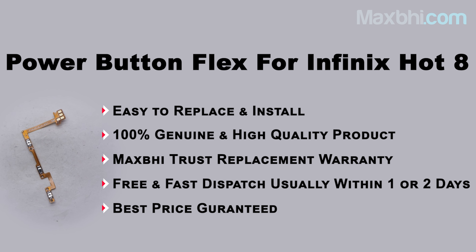Yes friends, you can buy the Infinix Hot 8 power button flex from our website MaxBee.com. This power button flex is a 100% genuine quality product which works similar to your original part with a perfect fit for Infinix Hot 8. This power button flex goes through inspection by our quality team, and only after quality assurance is it sent out.